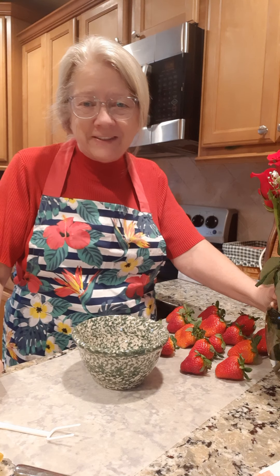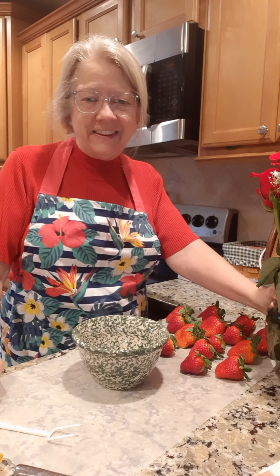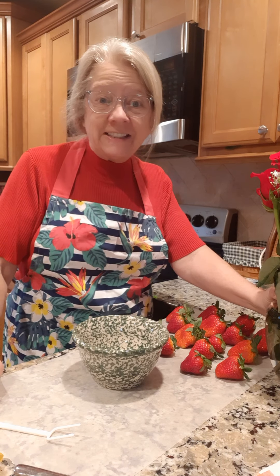Good morning everyone, welcome to Cooking with Pam Davidson. This weekend is Valentine's Day weekend, so I thought I would show you what my husband brought me yesterday — a dozen red roses! He surprised me with them.